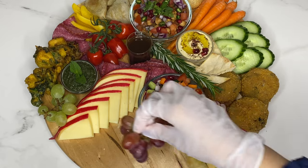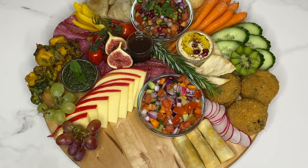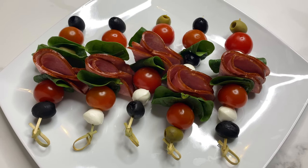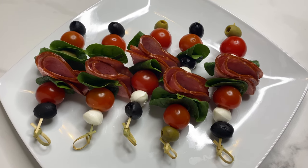Small bunches of grapes, kiwi fruit and figs add colour and texture. Fresh herbs also look nice — I've added a sprig of rosemary for decoration. Next I made some skewers of turkey rashers, cherry tomatoes, mozzarella pearls and black olives for a contrasting colour.